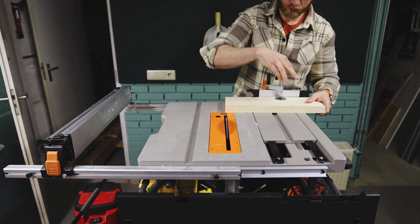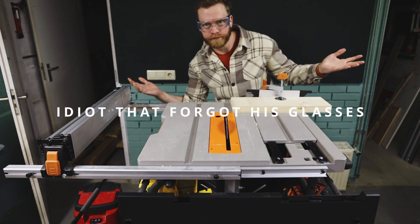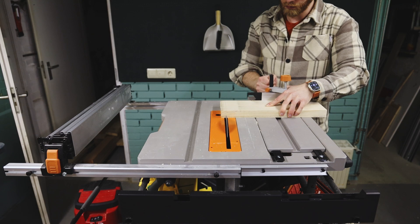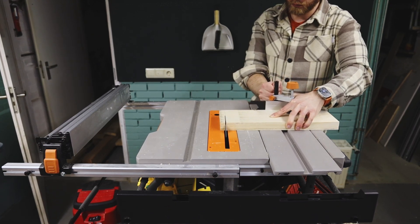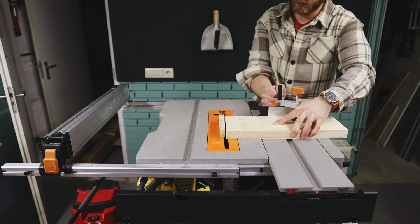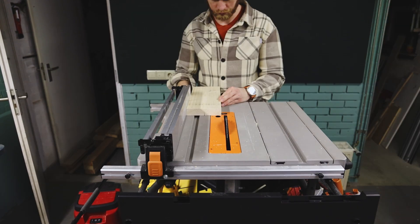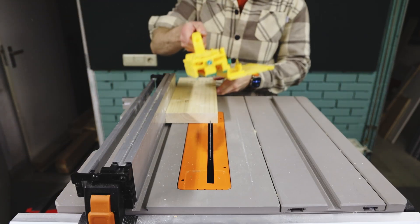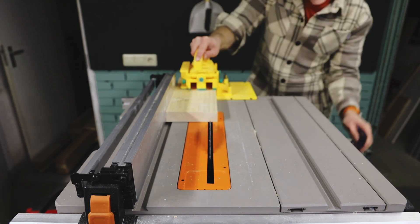It was at this point that I realized I forgot one very important thing: my safety glasses. Speaking about safety, you'll notice I don't have my riving knife installed. That is one of the big downsides of having a contractor table saw on the cheaper spectrum. The riving knife that came with the table saw is so out of alignment that it catches the blade, and it's actually more dangerous to have it installed currently than not.